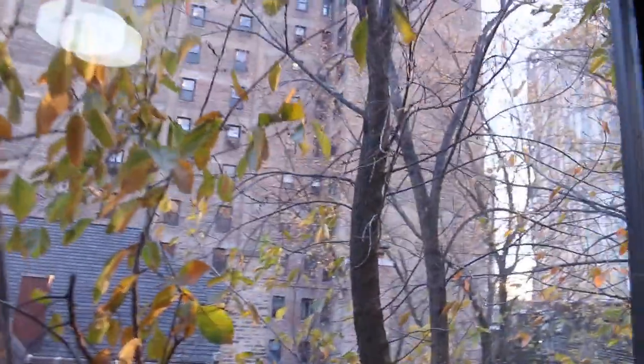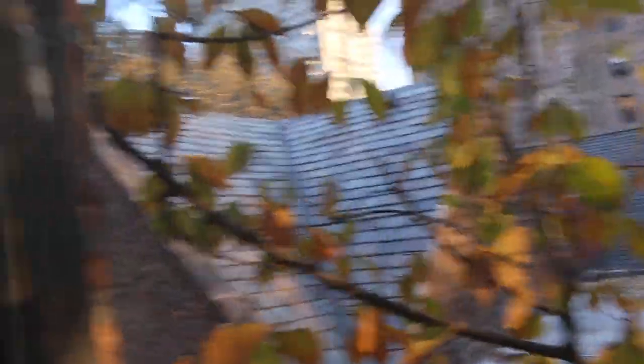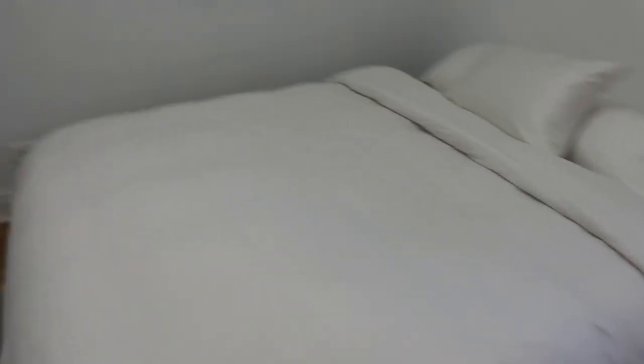Here is my view — I can see that building over there, which is another residential building. And there's another window over here. Here is my bed; I got my bed frame from Amazon and it was about $150. I got a queen-size bed.